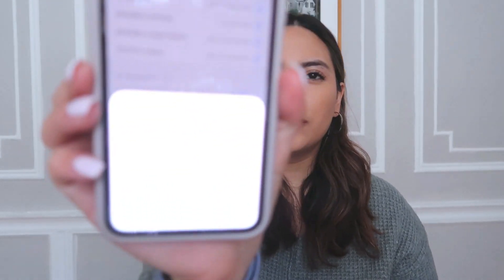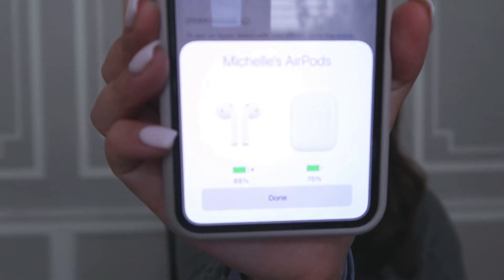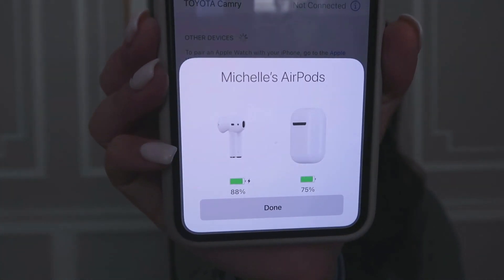There's an option to announce messages and have Siri read out messages without having to unlock your phone — that's funny. The AirPods case actually needs to be charged separately. I'm going to press done. You can just literally slip this into your bag and you're all good to go. And now I'm connected to my AirPods!